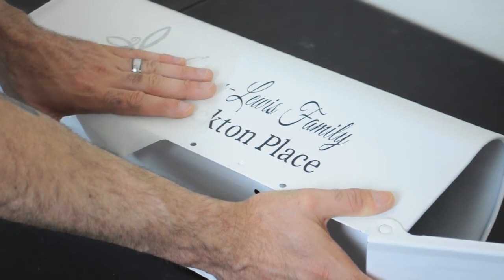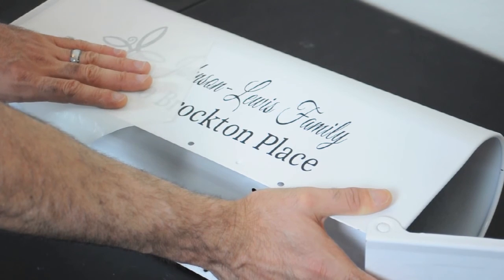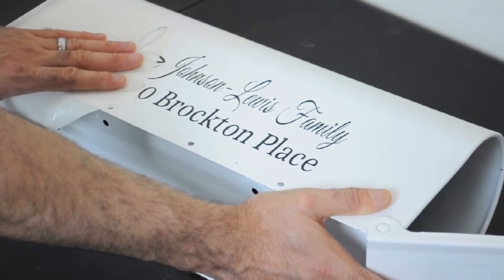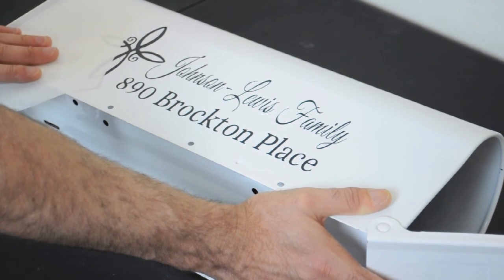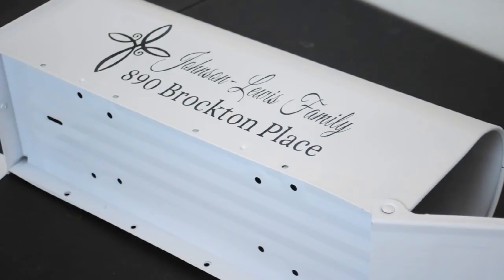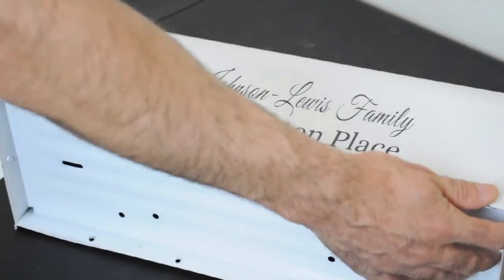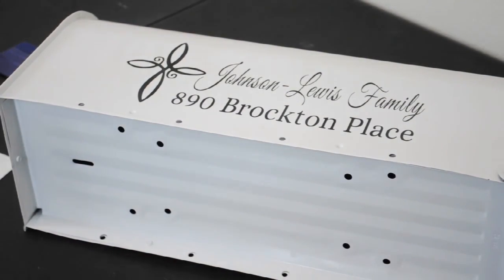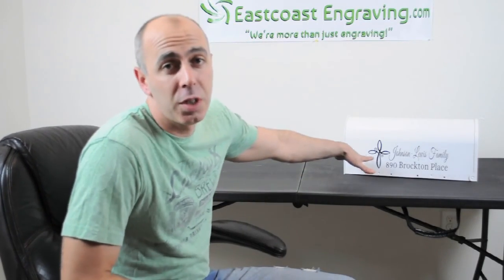What this does is — your decal is basically done at this point once you get the adhesion tape off. It's a finished product. It's literally that easy — it takes five minutes to do. It looks great. I hope you enjoy. It really is just that easy to put it on. This decal will last for about nine years. It is premium outdoor vinyl that we use to cut with. And don't forget to check out the rest of our personalized products on eastcoastengraving.com. Thank you. Bye.